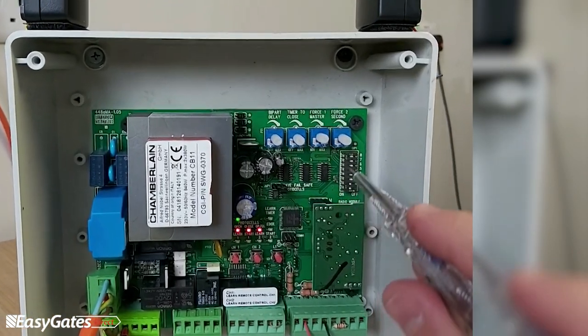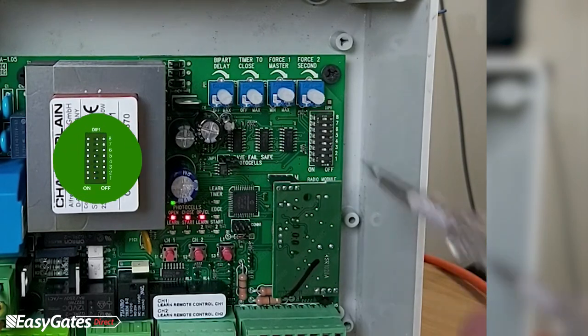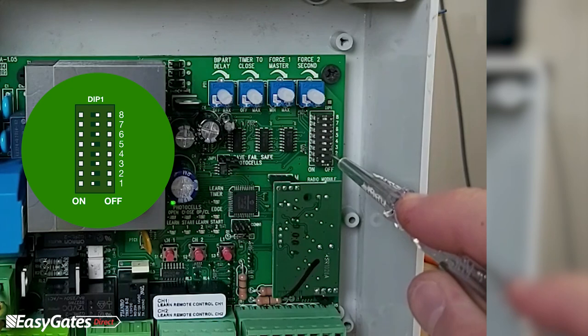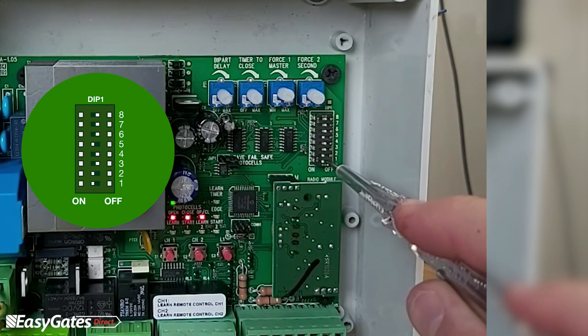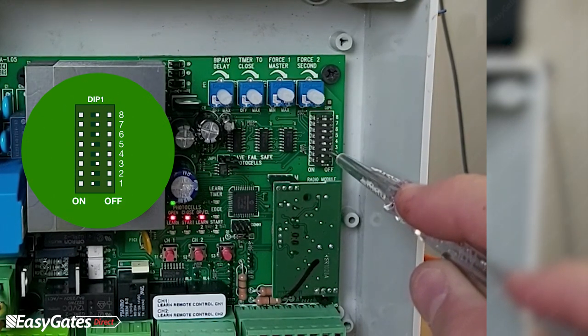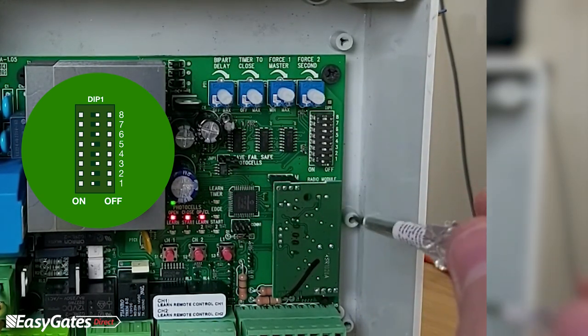On the right-hand side is a bank of dip switches, which are set to standard parameters out of the box. Dip switches 1, 2, and 3 control the type of behaviour from your control inputs and whether it will auto close. By default, dip switches 1 and 2 should be on and 3 off — switched to the left for 1 and 2, and to the right for 3. This puts it into standard mode, so when the trimmer is turned up slightly the gates will auto close.